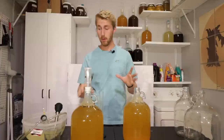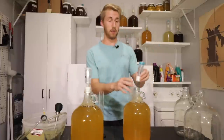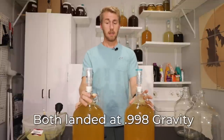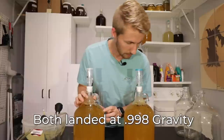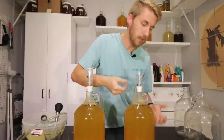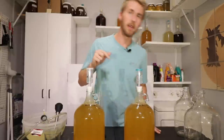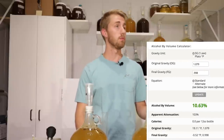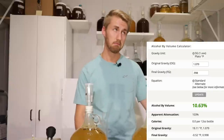Both of them, interestingly enough, ended dry at 0.998 — not even 1.0. They both started at close to the same gravity: it was 1.079 for the not-heated honey, and 1.078 for the heated honey. Both ended up at about 0.998. So underneath 1.000, these are going to be roughly at about 10 and a half percent ABV mead.